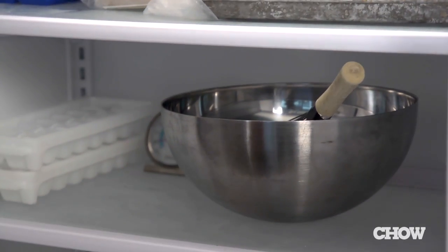The first thing you need to do is put a glass or metal bowl and a whisk in the freezer to chill for whipping the cream later. If you have a super cold bowl, really cold whisk, and cold cream, the cream is going to whip easier and better.